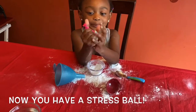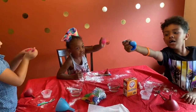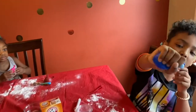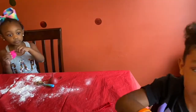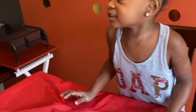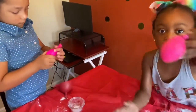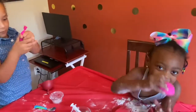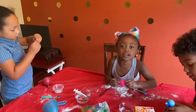And look at mine, dude. Mine has so much water. Look at mine. And we're going to give away some of these. So if you want some, you can have some. See, it has a stretch ball. Yeah, it's squishy! And we're going to give away some of these.